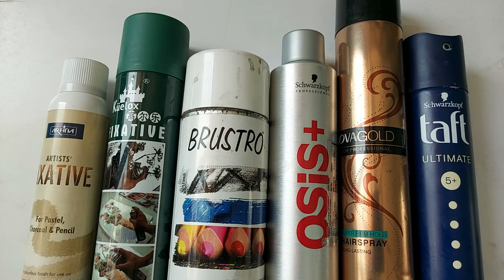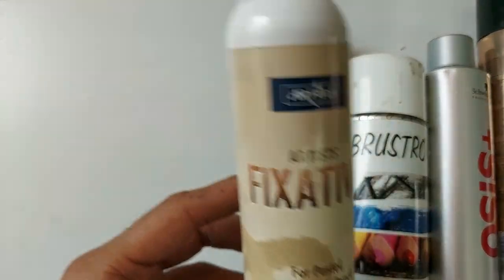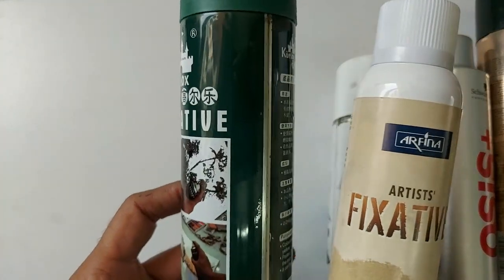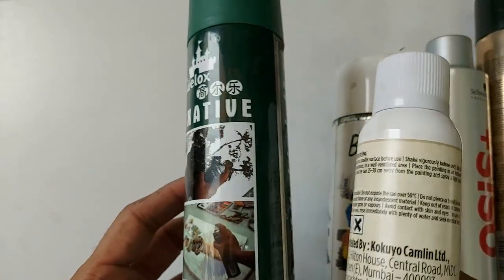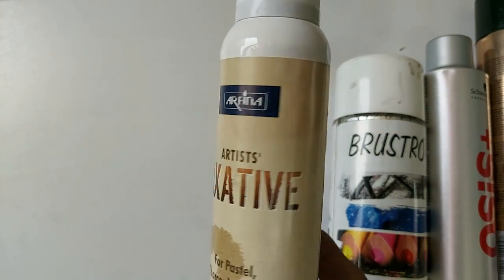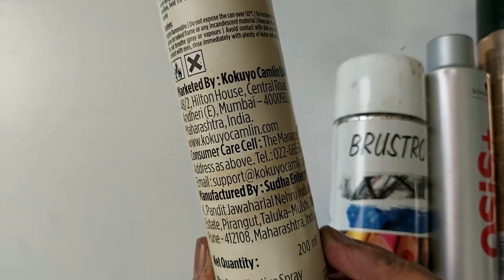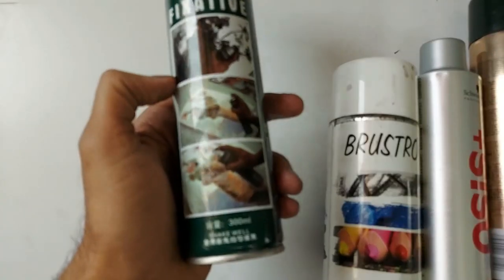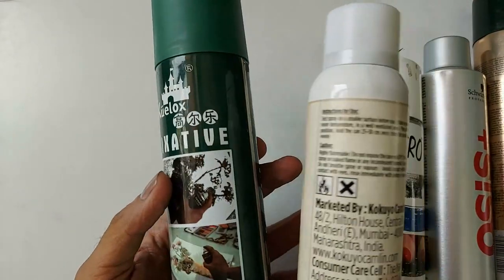Generally, I use this 90% of the time on my work with the brush. I will use this fixative to protect the work. It will cost only around 300 to 500 rupees. This one is 300 MRP and it is 200ml, and this one is 300ml. It is a fixative, and I will use both of them in my portrait.